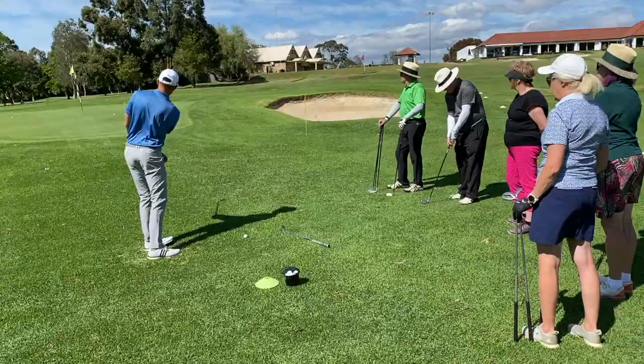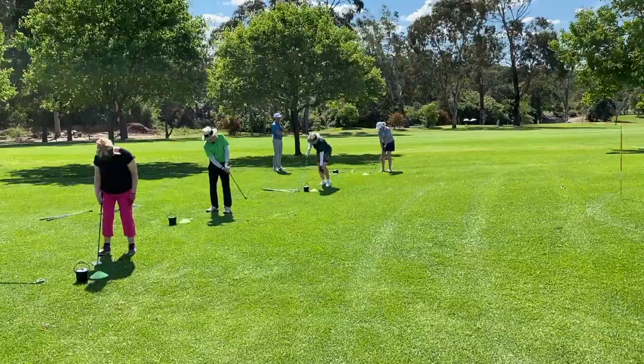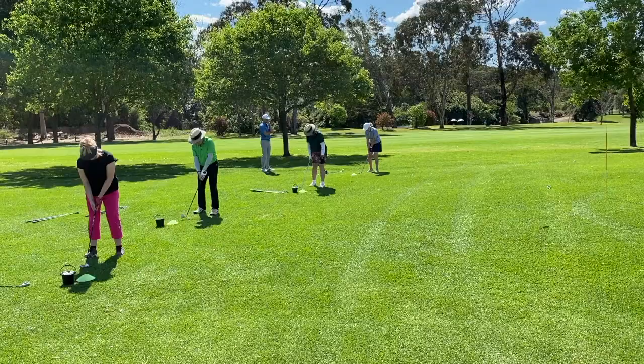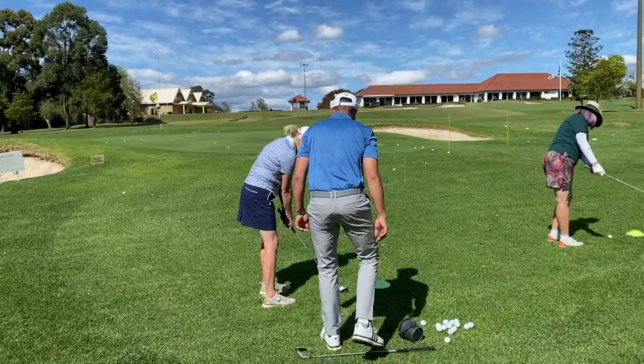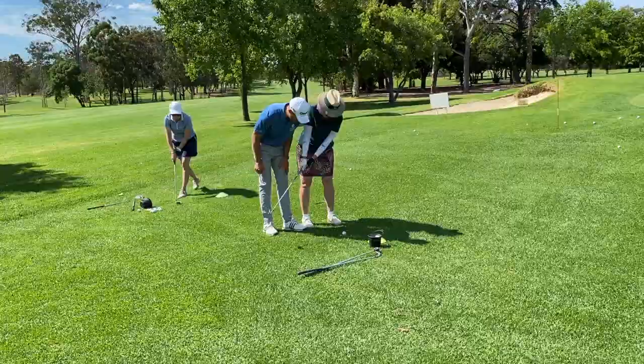One, two. That's square, that's closed, and that's open. So I'll put it in the right spot for you, and then it's just about using that same spot every single time. So that's good there.